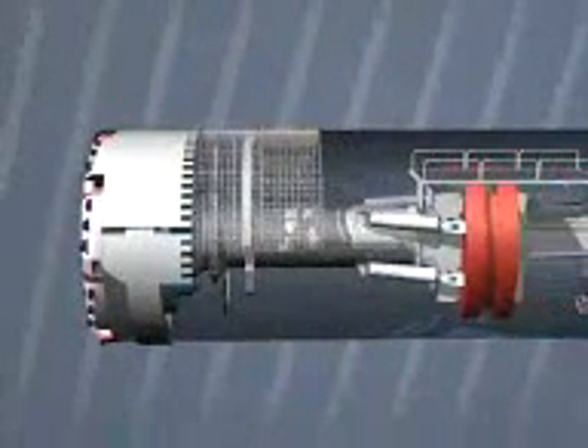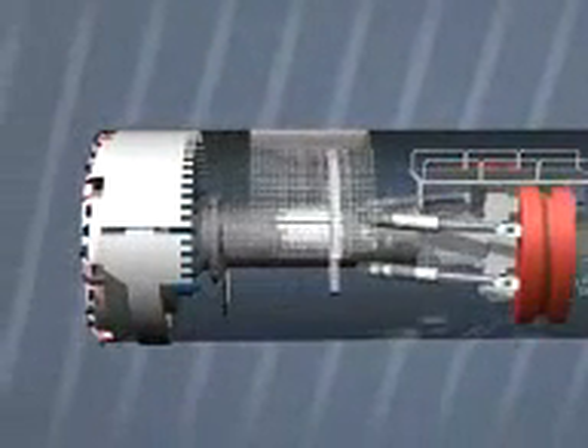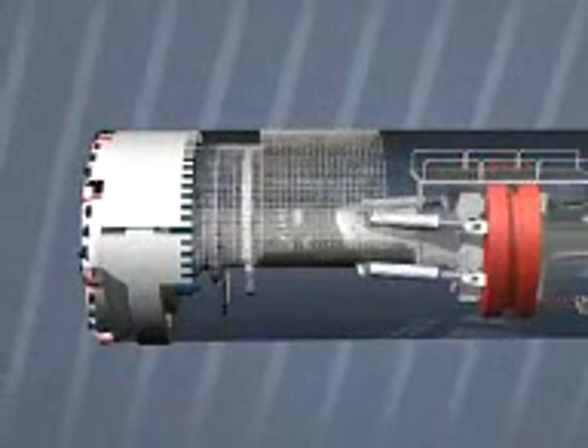In one place, steel anchors are best, whereas in another it may be steel mesh, caps, or arches.